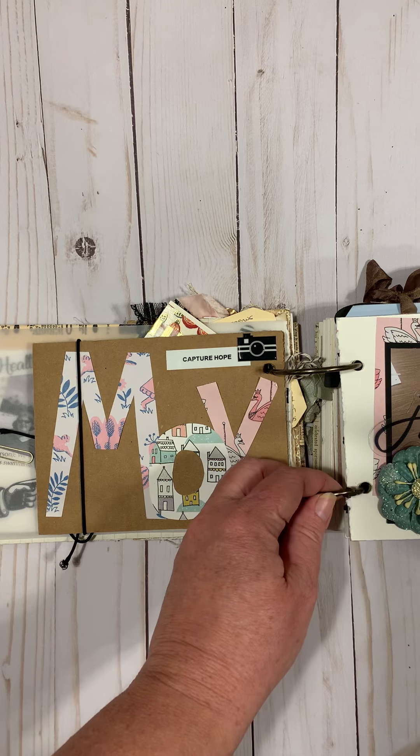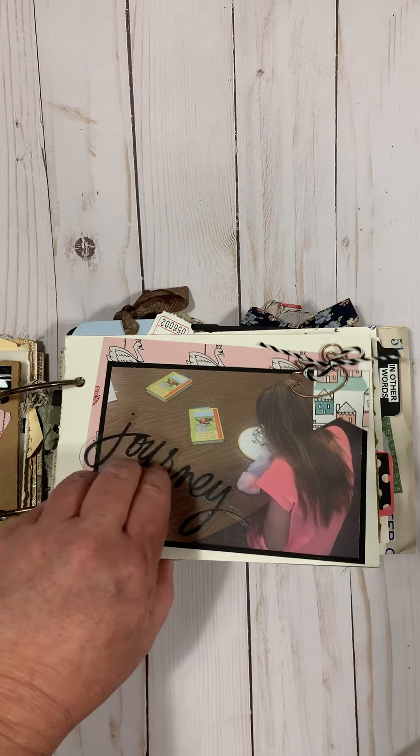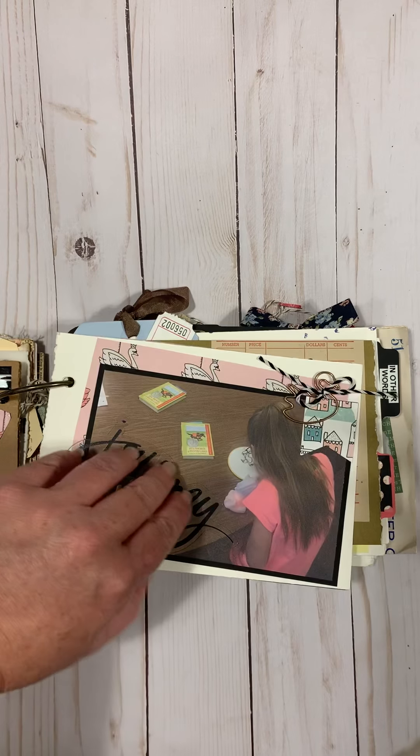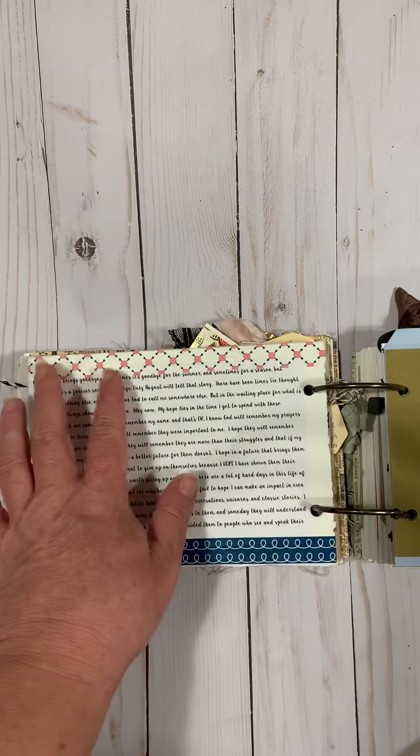May is a two-page spread called 'Capturing Hope.' I took a little picture of one of my students and, since it was the end of the school year, I wrote about my hopes for the students I interact with throughout the year and my intentions as a teacher.